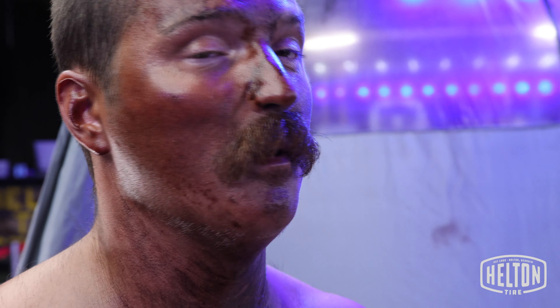The worst that can happen is they can either turn super orange or really really dark. I'm gonna do my legs too. Maybe gone.